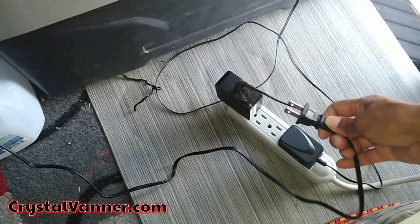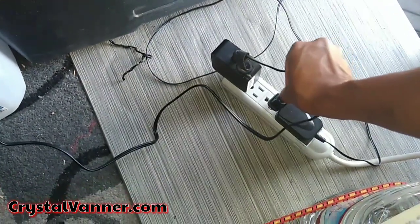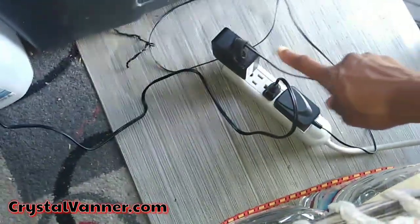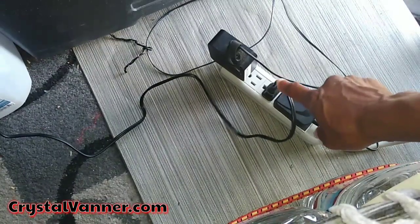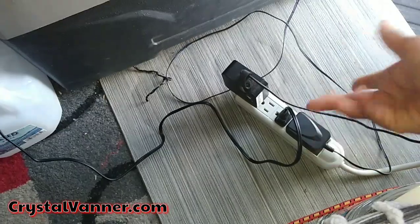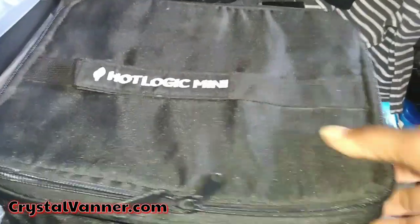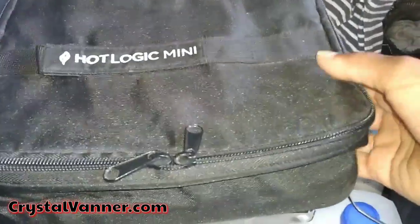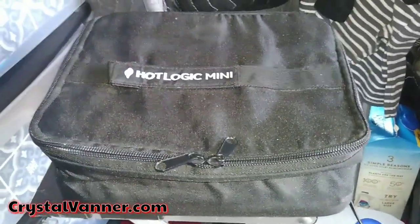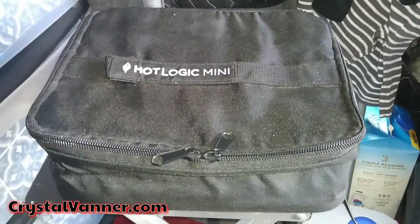All right, let's get it plugged in. I do wish this plug had some sort of indicator light so you knew it was working. It does not have an indicator, and neither does the dish. I just touch the bottom after a few minutes to see if it's warming up. We'll check it again in about 20 minutes.